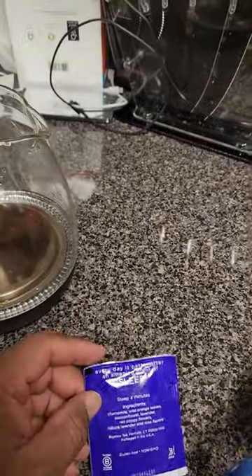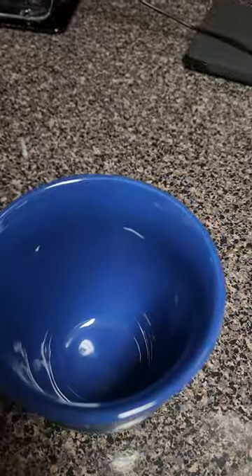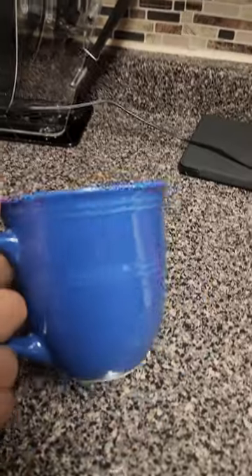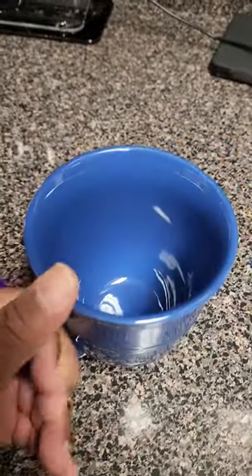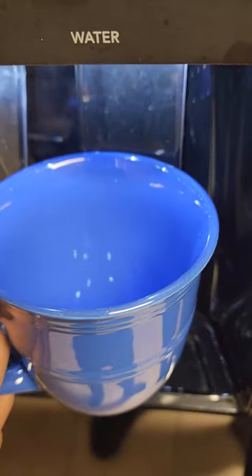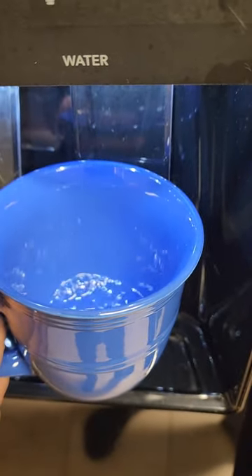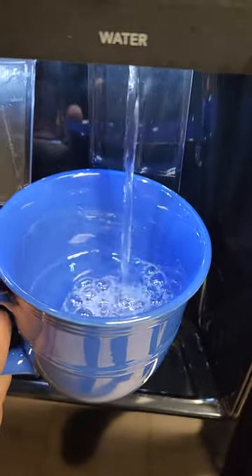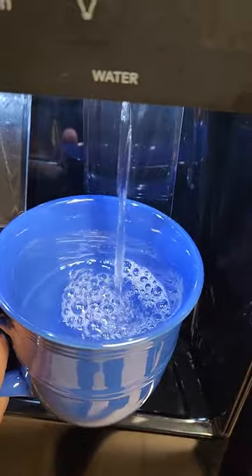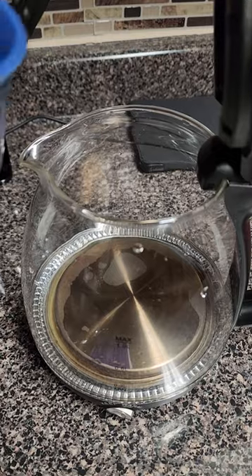So I'm going to make this tea. I got my tea kettle out and my cup that I'm going to use. I always use the cup I'm going to drink out of to measure the water so that I don't under or overfill. Into the tea kettle we go.